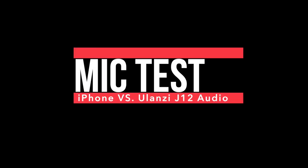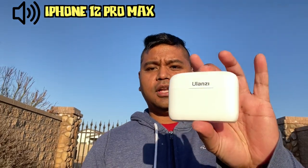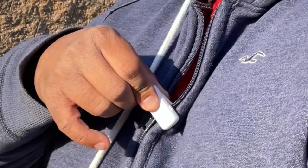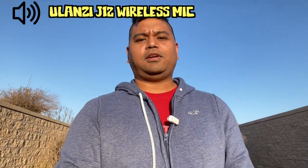Right now you're listening to the iPhone 12 Pro Max audio. I'm going to switch it pretty soon to the Yolanzi. Right now you're listening to the Yolanzi wireless microphone. So which one's better? Let me know in the comments.